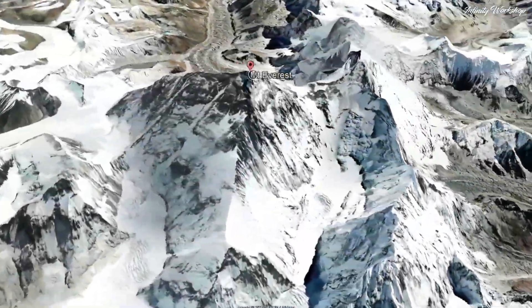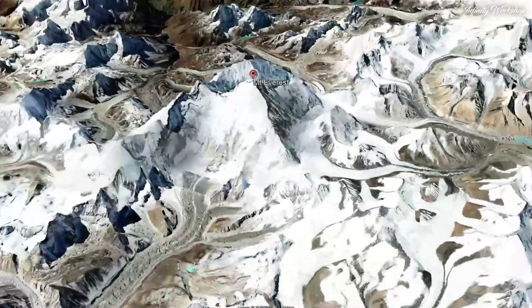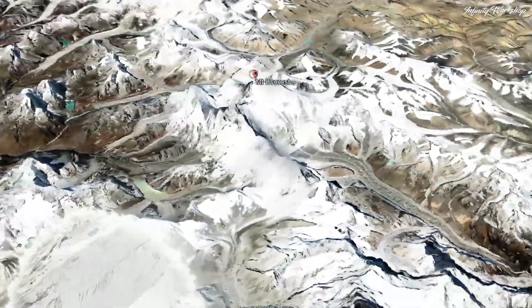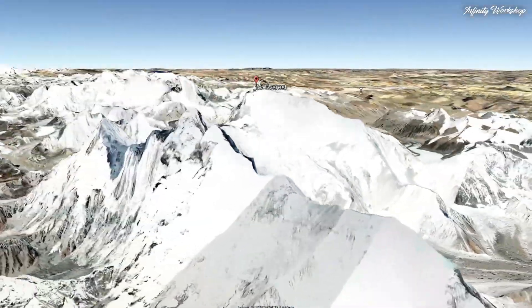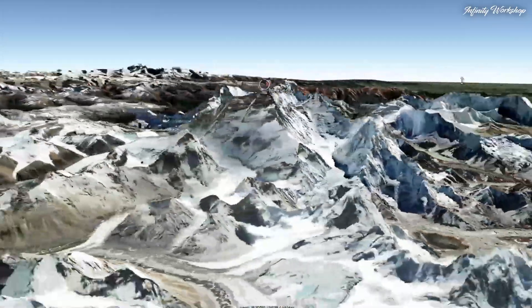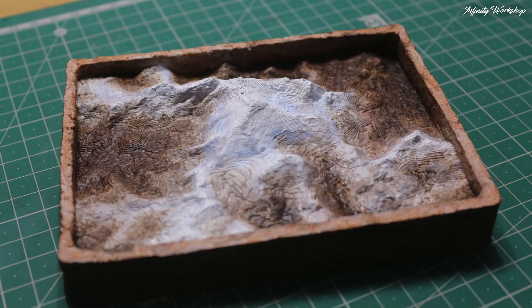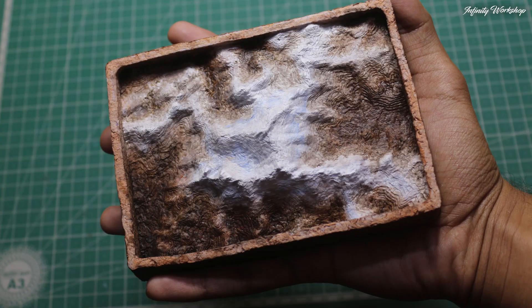Mount Everest — the highest peak on Earth, a breathtaking wonder of nature. In this project, I wanted to bring a miniature version of Everest to life using 3D printing and recycled paper. Today I will show you how I did it. Here is the final result: our handmade 3D terrain of Everest.